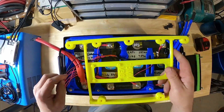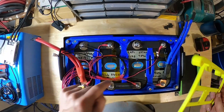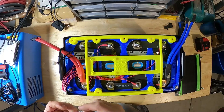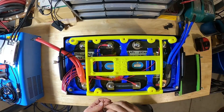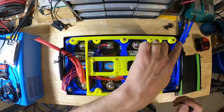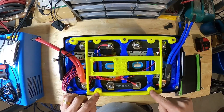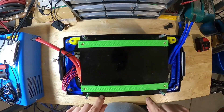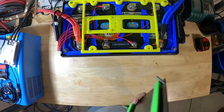Now we can put in our balancer plate. The three holes line up to one, two, three, and the bottom two holes, one, two, line up in the bottom. We can use this hardware. There's only these three bolts. These holes right here will be left empty because when we mount our BMS plate, we'll be using the same screws to hold both plates down.